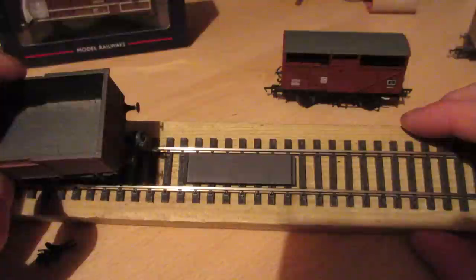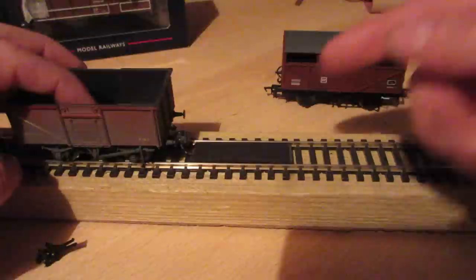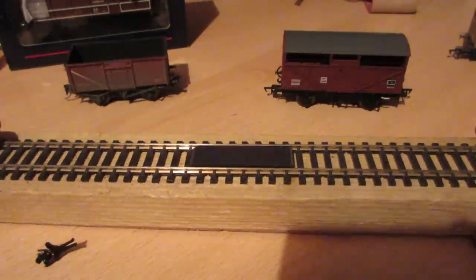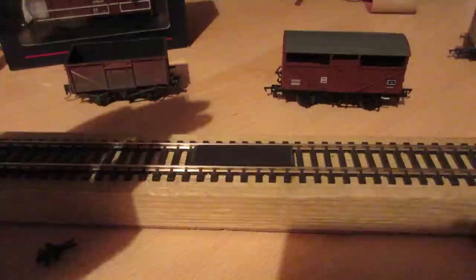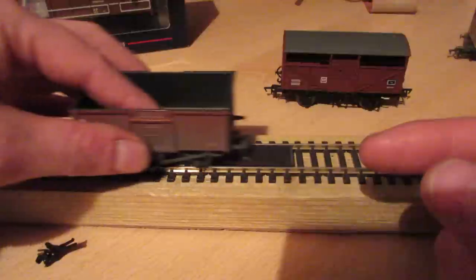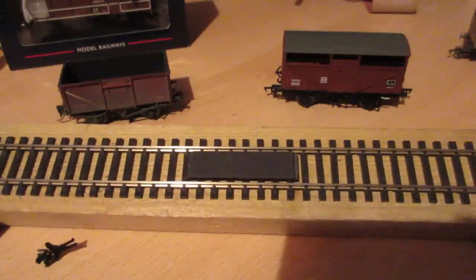One of the things designed into these couplings - which I quite like - is that once they're uncoupled over the magnet, you can push the wagons back together and they will push each other. You can push one wagon along without it actually recoupling, which I think is a brilliant idea. However, these couplings are quite sensitive to height - where the magnet is set into the track, the height of the coupling itself, and these trip pins on the bottom. You can actually hear the trip pins rubbing on the magnet on this bit of track.